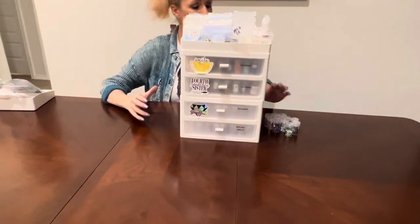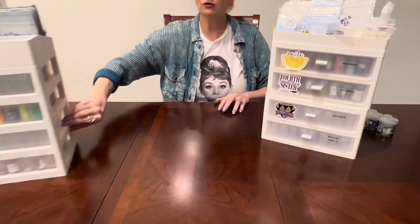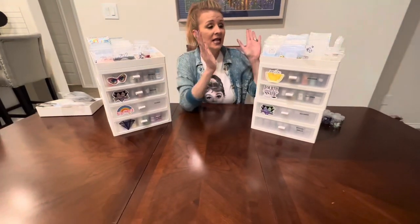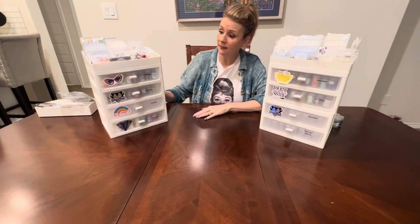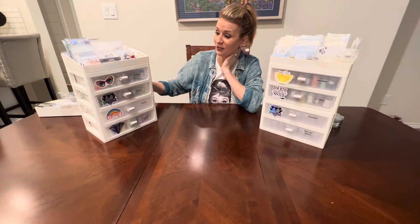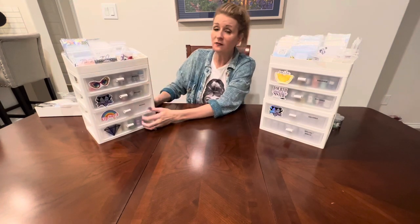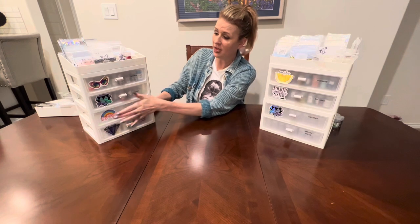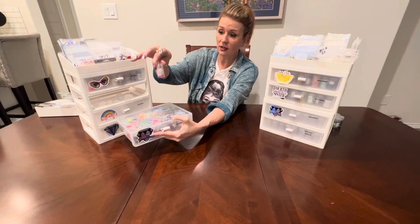The next product I want to call your attention to — there are a couple of variations on these. I know Christopher Colossa has done a video on a different style. Whatever style you buy, these are amazing. I use these almost every day because this is where I store my DP with Sparklers. I can open a small warehouse of DP with Sparklers, and I love these drawers because they're so versatile.